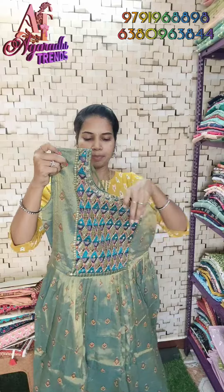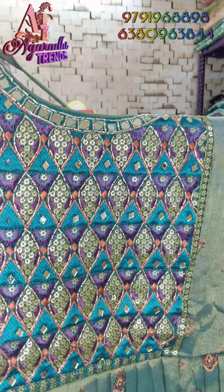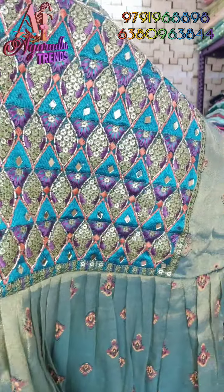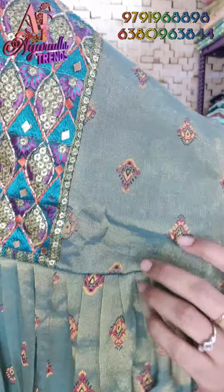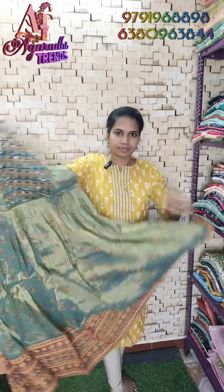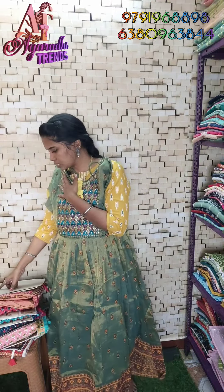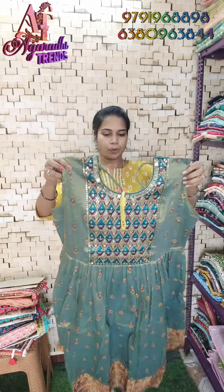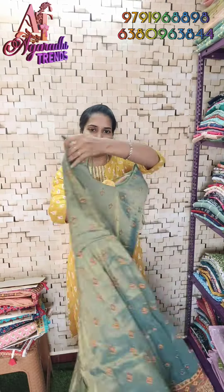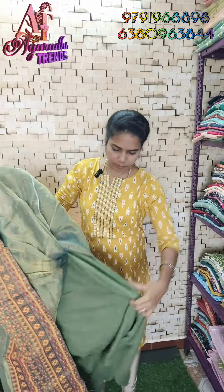Look at the neck design — this is a double color, mild color, purple color mix with sequence. This is original mirror work. Look at this fabric — it has prints and is very heavy and super. Sizes 36, 40, and 42 are available. This is 49 inches in height. Front and back are full shiny cloth with attached sleeves.